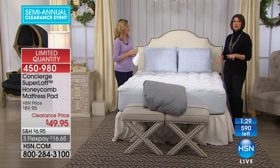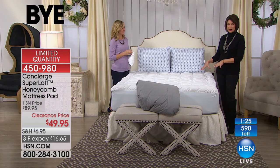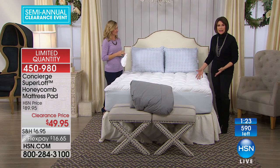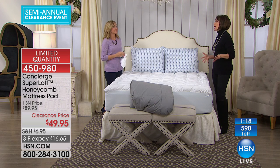If you want the full, I have two dozen. If you want the queen, I have 300. If you want the king, I have five dozen. And the California king, I have 200. So extremely limited in every single size — if you do want it, you're going to have to grab this very quickly, because we don't do our super loft honeycomb at this price of $49.95. We have so few that this isn't even a clearance — it's a blowout.